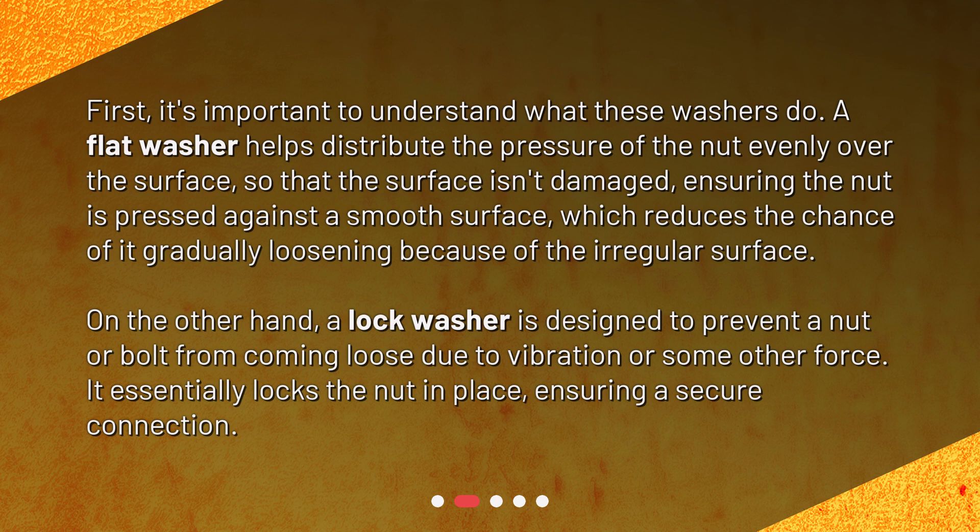On the other hand, a lock washer is designed to prevent a nut or bolt from coming loose due to vibration or some other force. It essentially locks the nut in place, ensuring a secure connection.